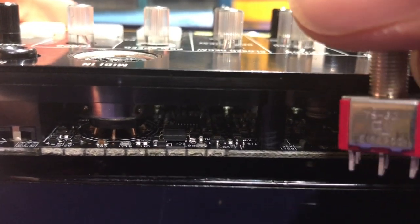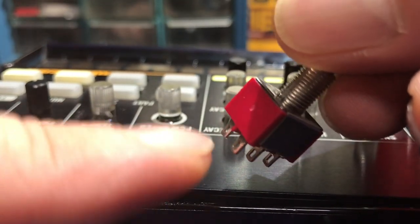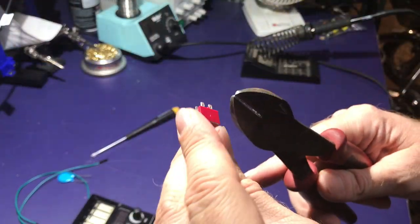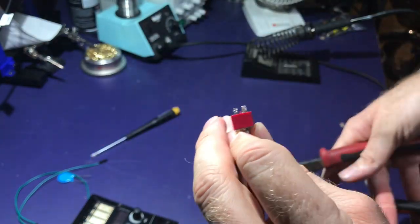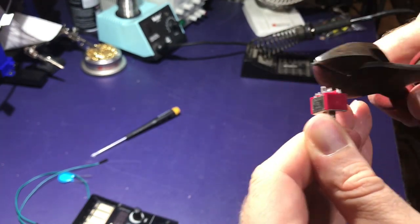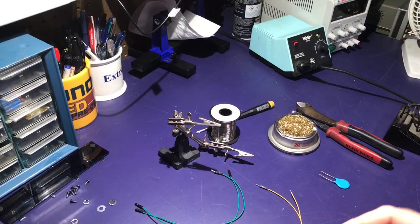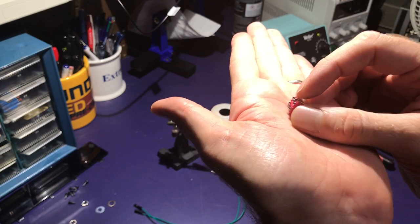Looking at the clearance, it's going to be real tight getting this switch in here. It's close, but it's going to be tight, so I'm going to cut these legs off right at the holes and just solder on to the stubs that are above the holes. Got my switch all prepped — I trimmed all the lugs off and then tinned them all with solder.